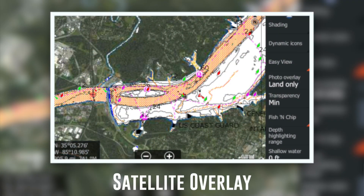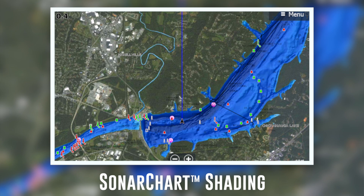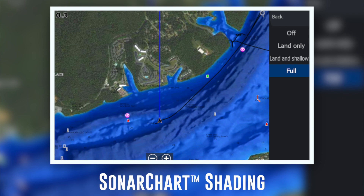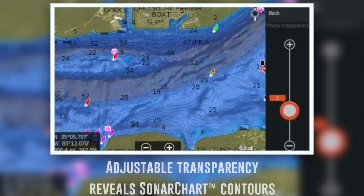The new sonar chart shading is embedded within the satellite overlay layer and provides a detailed rendering of the seafloor bottom, delivering a unique perspective of underwater topography at just a glance.